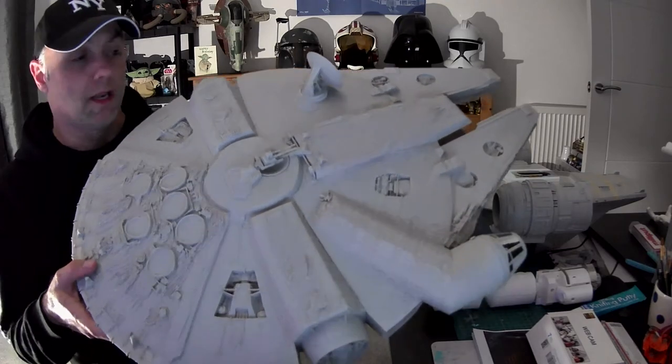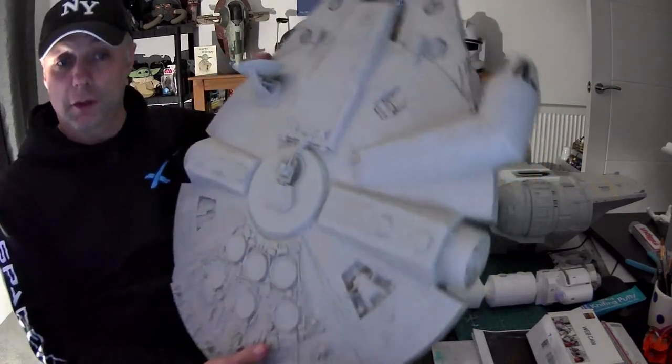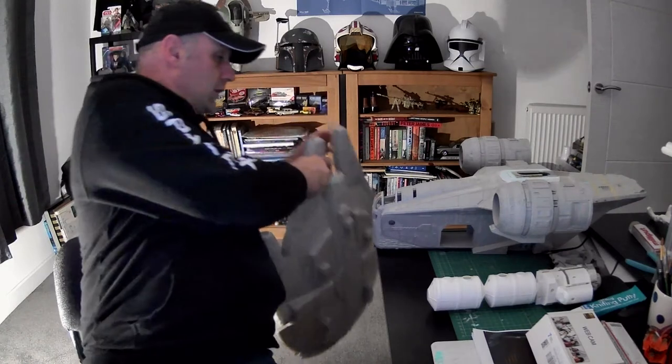I've also got a large Hasbro, almost studio scale — the same size as the Deagostini Millennium Falcon — which I'm going to do as a future project. I still work for a living and I'm lucky enough to do model making every day.